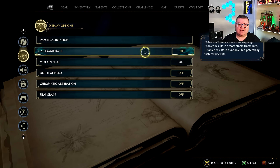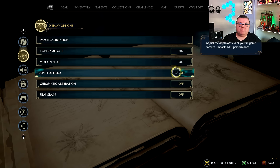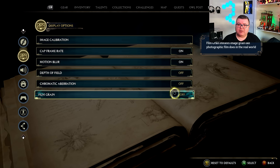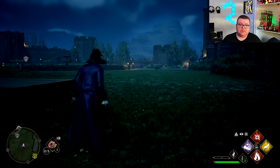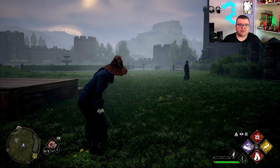There is an option to cap the framerate — I would definitely do that. I played it a little bit without the cap and the framerate is like 35-40 fps. It's not good. Don't do it. Chromatic aberration, film grain — I've got all that stuff turned off. If you're going to play this, please don't play it with an uncapped frame rate. I even tried it on my Xbox Series X with this version and even there it's not good.